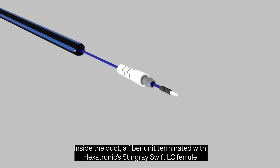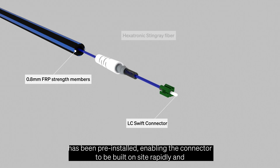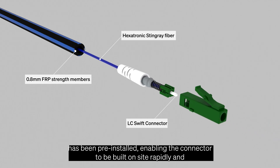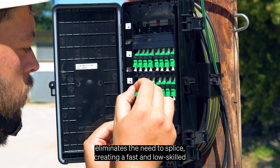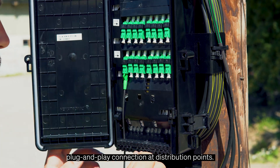Inside the duct, a fibre unit terminated with a Hexatronic Stingray Swift LC ferrule has been pre-installed, enabling the connector to be built on-site rapidly and eliminating the need to splice, creating a fast and low-skill plug-and-play connection at distribution points.